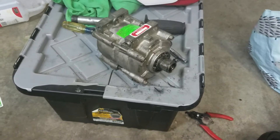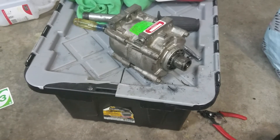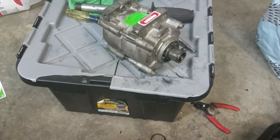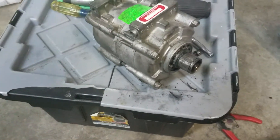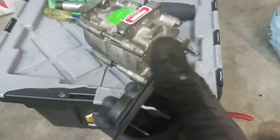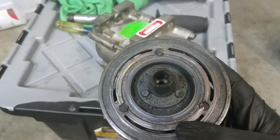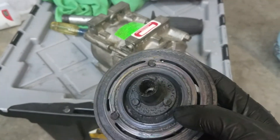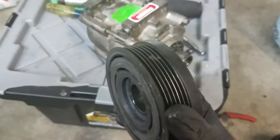This is part 2 on the P0 1633 code — turn on your AC and the fuse blows. I got the compressor apart, and here's my clutch — it's definitely not supposed to be like that. You can see all the little shards of metal and rubber; it's been grinding.